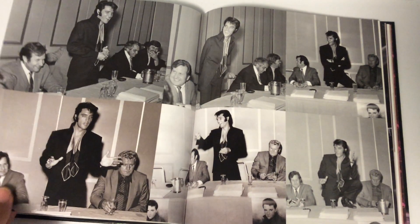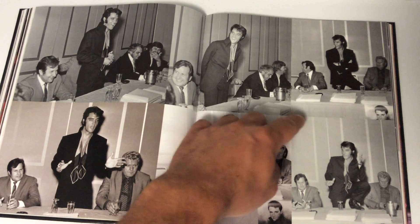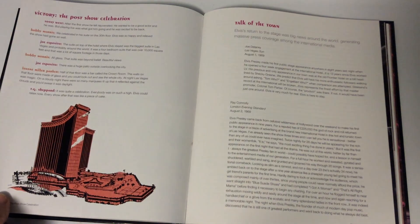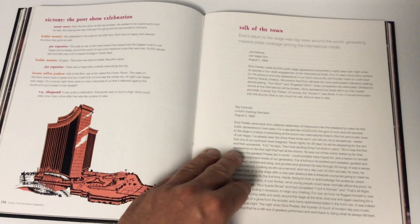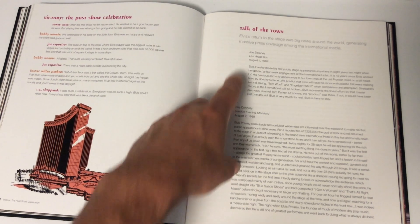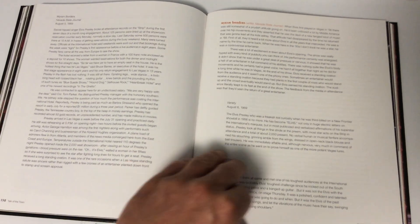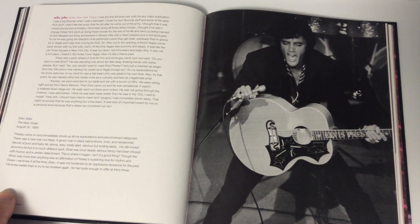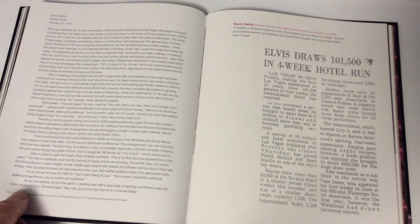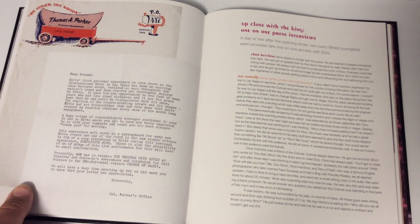Fats Domino just passed away a few years ago — it's crazy that a guy from that era was still alive. Here's the section 'Victory: The Post-Show Celebration' and 'Talk of the Town' with a whole bunch of reviews from different publications — we've got one from London, the Las Vegas Sun, Nevada State Journal, Variety, Billboard, the New York Times, the New Yorker, and even Rolling Stone — though that 1970 one was probably about the February 1970 engagement.